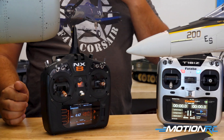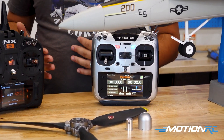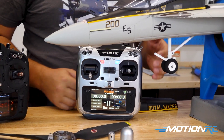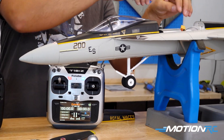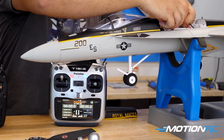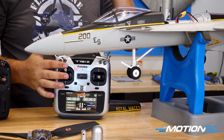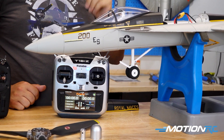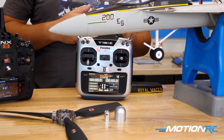We can do the same thing on our Futaba system, and once again it's going to be the same way whether it's Futaba or Spectrum — just to show you on this EDF also. Let's open our bay up. We're going to go to full throttle, plug in and listen for the beeps. Throttle to zero. And now we've successfully calibrated our ESC on this model.